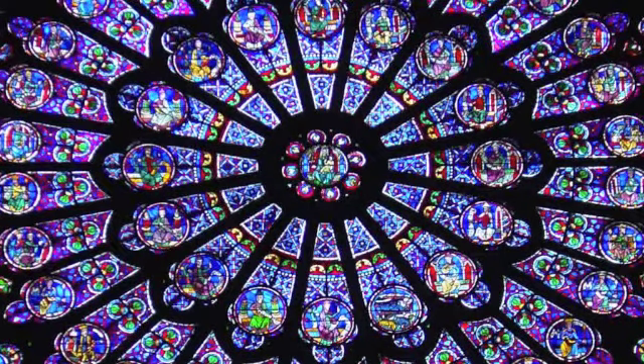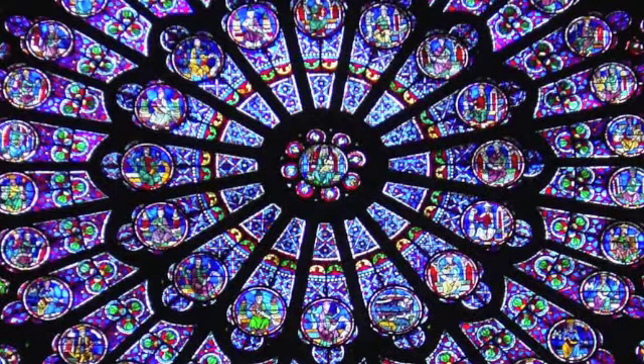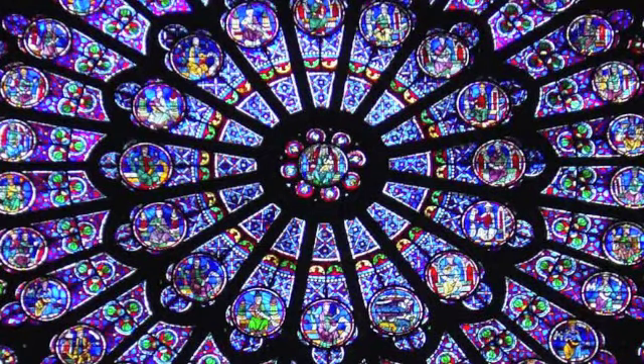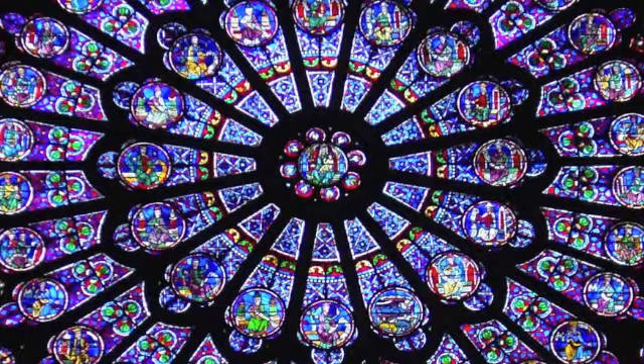Feel your root chakra connect to those roots in the core. And just for a moment, release with each exhale down that root system, letting go of any tension, any energies, anything you've been carrying with you now at the base of your spine.